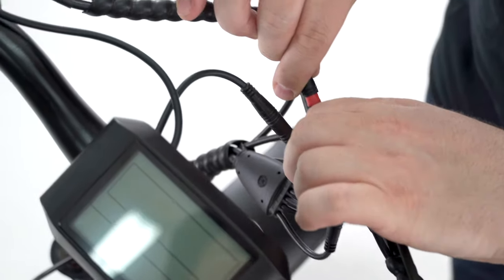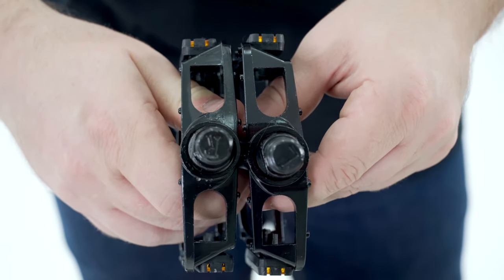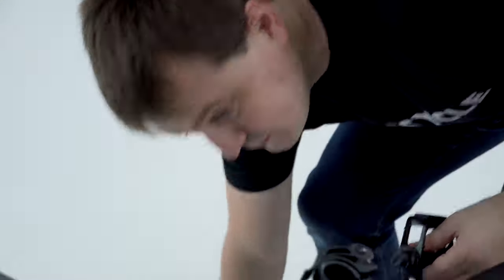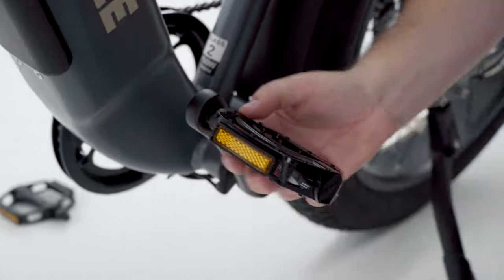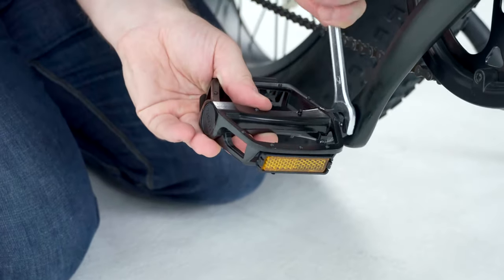Plug in all the cable connectors following their color codes. Pedals are labeled with L and R letters — L stands for left, R stands for right. The right pedal goes to the right side of the rider and the left pedal goes to the left side. Use the 15mm wrench in the toolkit bag to tighten the pedals.